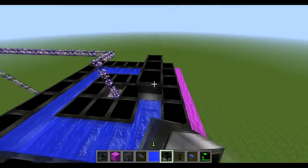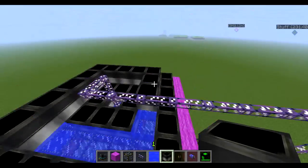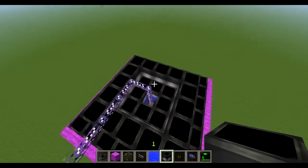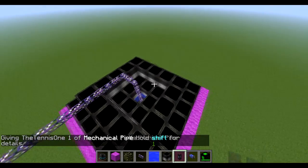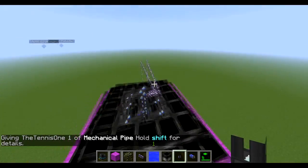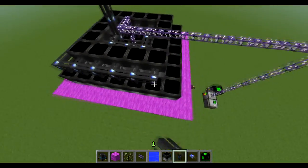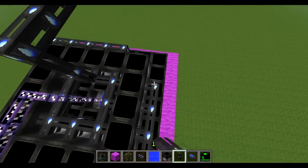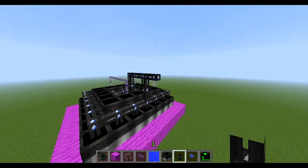So again let's get our steam funnels and go over the top of this water. Now what we need to do is go and get ourselves some mechanical pipe. This is very important because it will allow us to take the steam out. Then we need to run it around the edges of this as well. You need to make sure that every single one of these is connected up, so now everything is connected to this one output here.